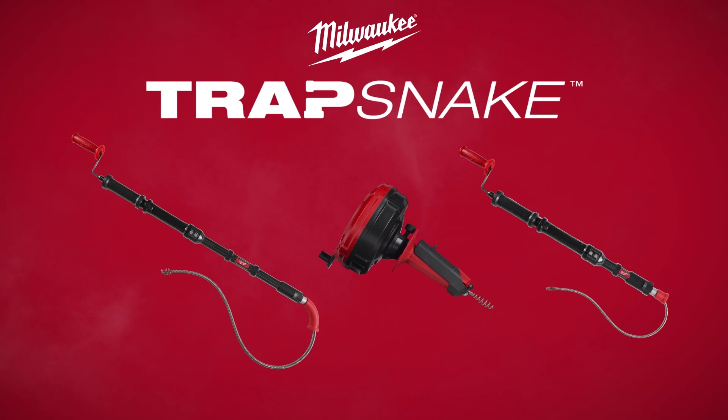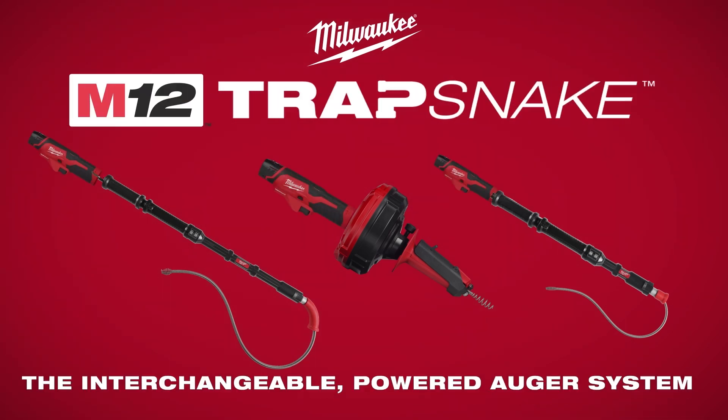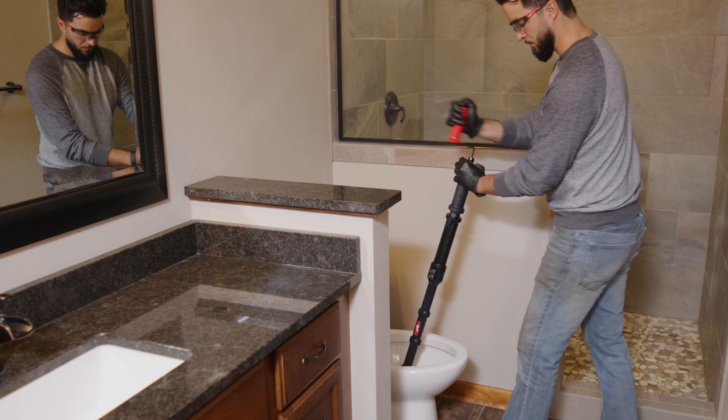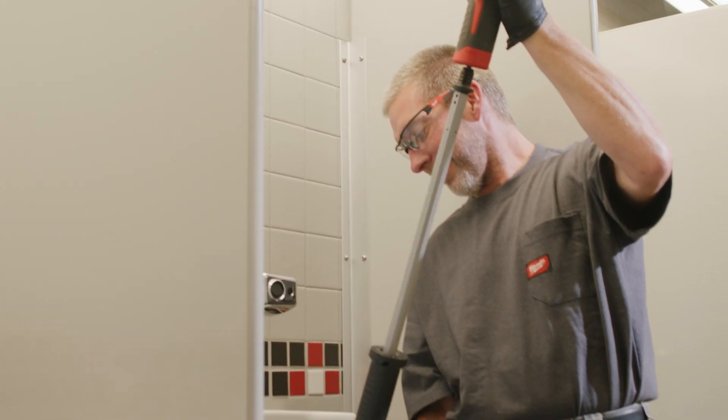Introducing Milwaukee's TrapSnake Interchangeable Powered Auger System — the system that offers multiple auger attachments unified by one single power source. TrapSnake delivers versatility and capabilities never seen before in other augers.